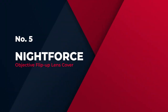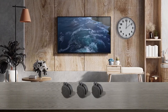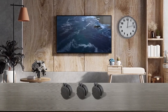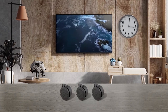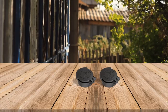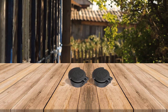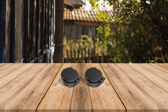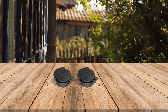Number 5: Night Force Objective Flip Up Lens Cover. This is one of the best scope covers from this brand and it offers maximum protection. This flip-up scope cover is crafted from the highest quality plastics that are not affected by extreme weather. These covers are designed to attach tightly, fitting onto an adapter that has been screwed onto the objective lens or fastening securely to the eyepiece lens.